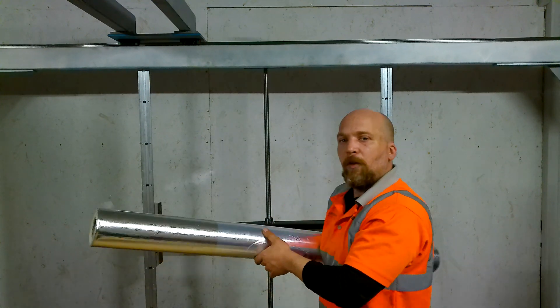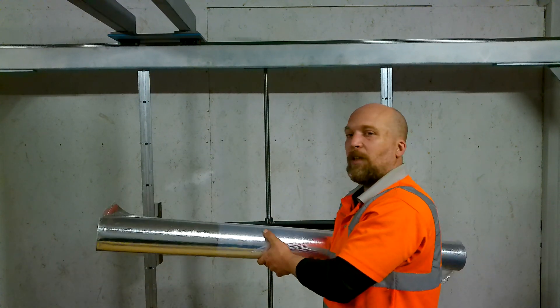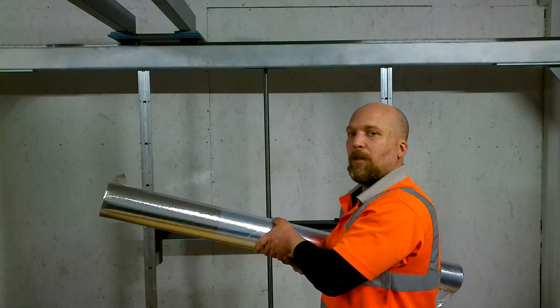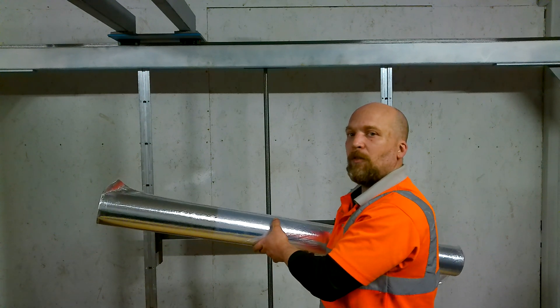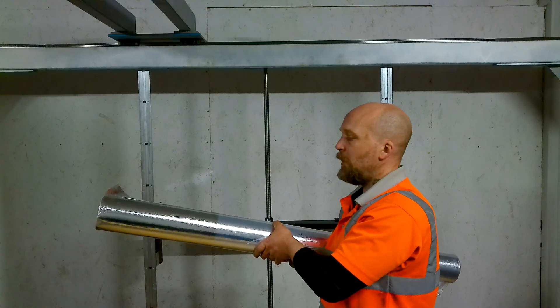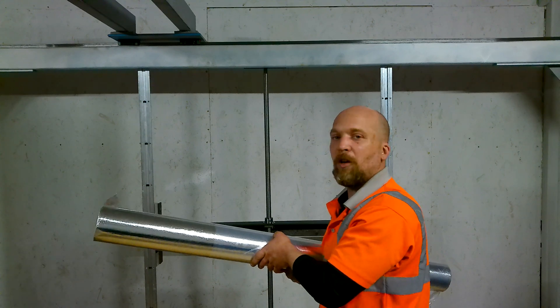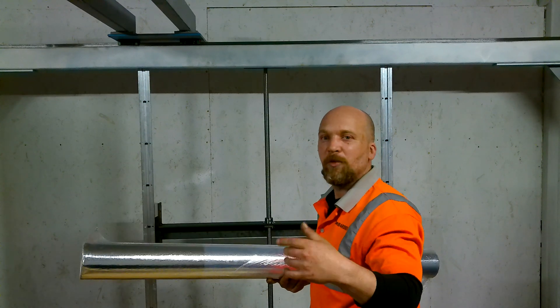This will look like a very dodgy mirrored room when I'm done here — luckily not polished mirror, because you don't really want to see my mug reflected all the time.